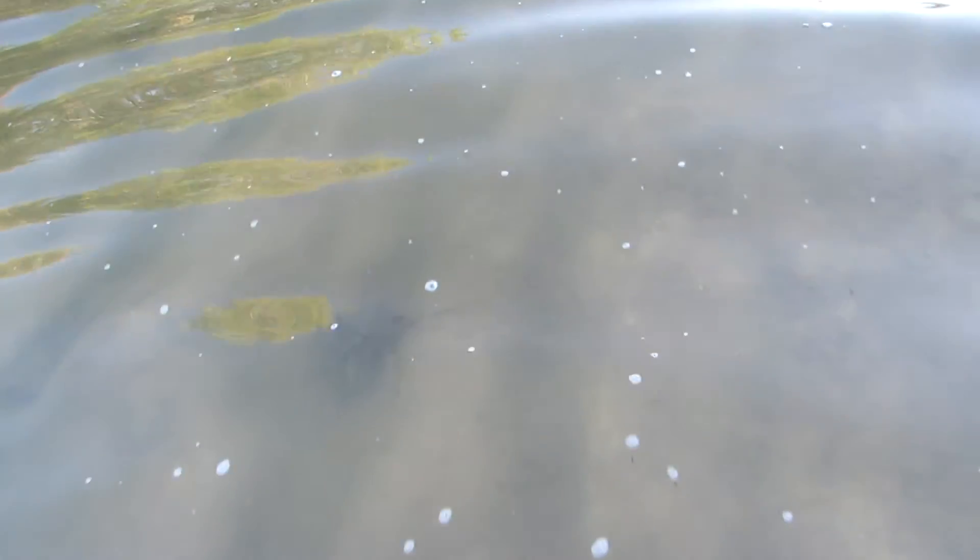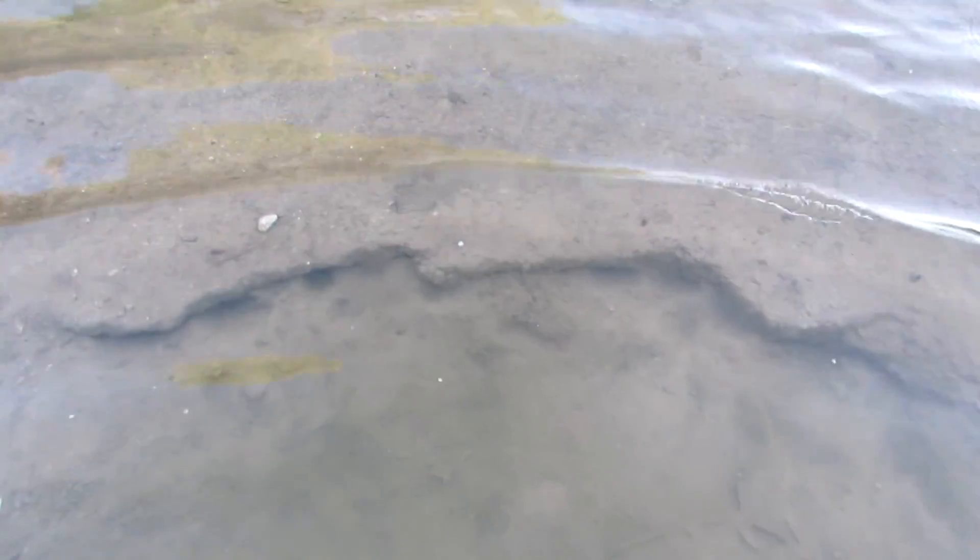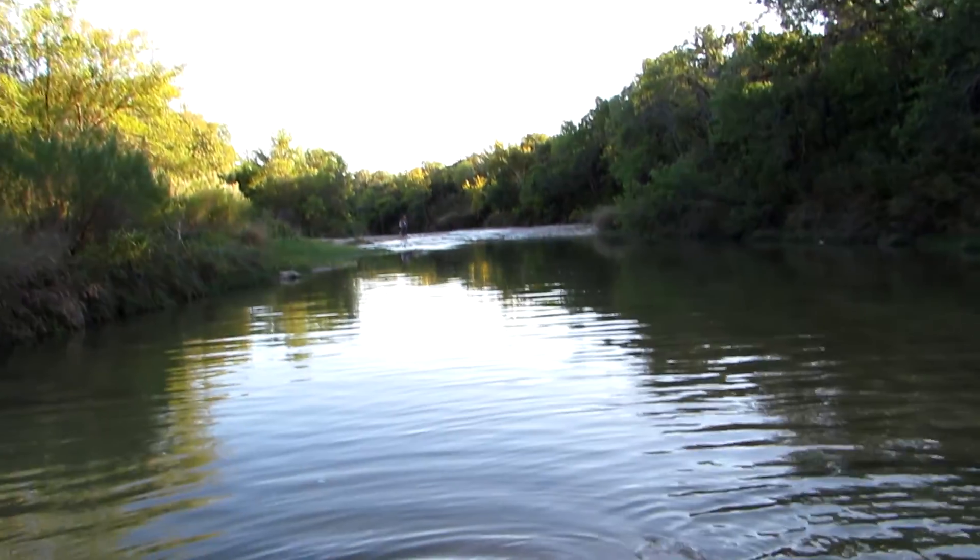It just keeps going, and here's another one up here — and that's the end. Then we reached where they put concrete across in the riverbed. Wow, isn't that cool!